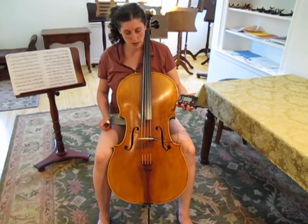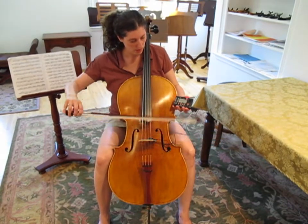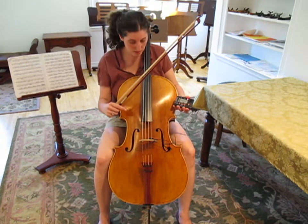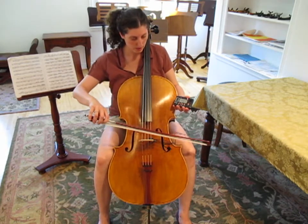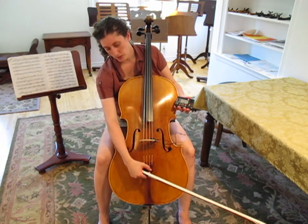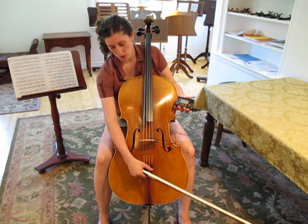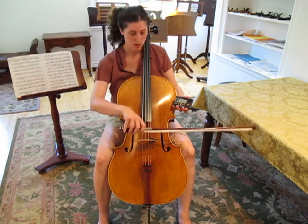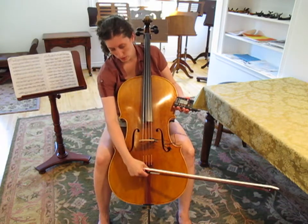The next string on the cello is the D. Again, the tuner is saying that it is a D, so that means we can use our fine tuners. But this time it's saying it's sharp. So you're going to take the fine tuner and turn the top side to your right. I'm checking it again and it's almost there, but not quite.